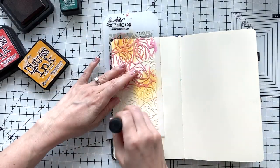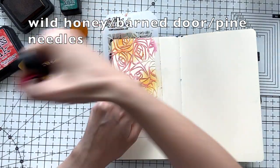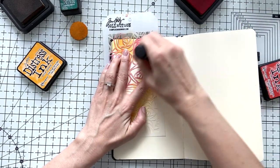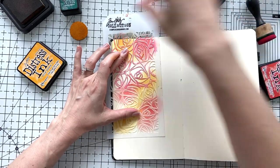So I'm going to use these three distress inks: Wild Honey, Barn Door, and Pine Needles, and I'm going to use this stencil — which is called Scribbles, I think, from Tim Holtz — to create my background.